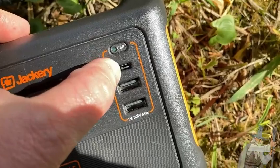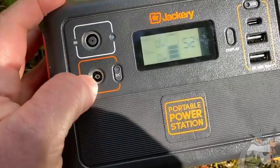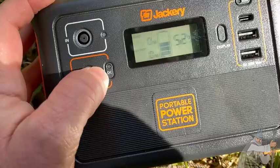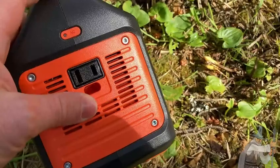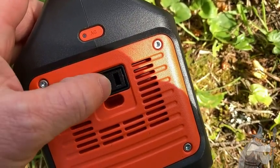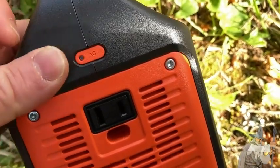If you have an iPhone you can plug it into this slot here. You can also charge a DC connection — plug it in there and press DC and then it starts charging DC connections. One of the nicer options is right here: you can plug in an AC connection, press this button, and it starts charging your AC connection.